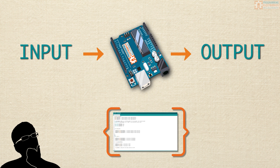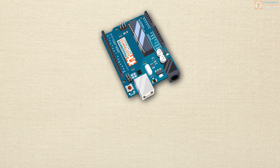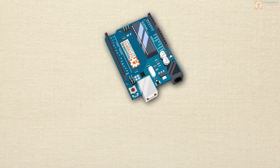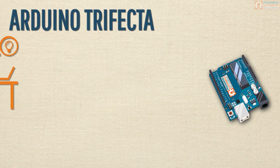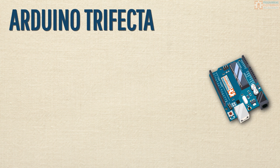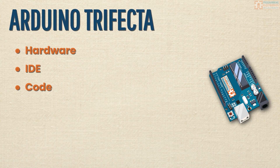Now you have a general idea of what Arduino is — it's a tool to control electronic stuff. But how do you actually get started using Arduino? Here's what you're going to need. We're going to talk about the big three, what I like to call the Arduino trifecta: Arduino hardware, the Arduino IDE, and the actual Arduino code that you're going to need to write.